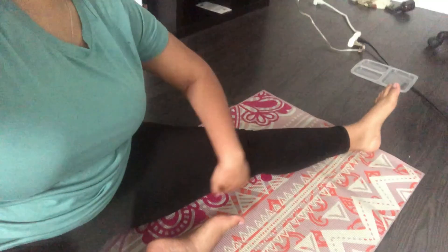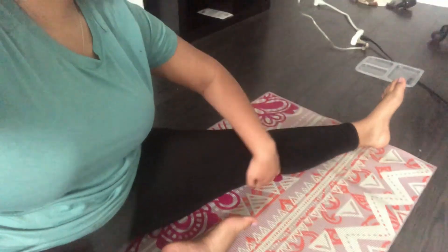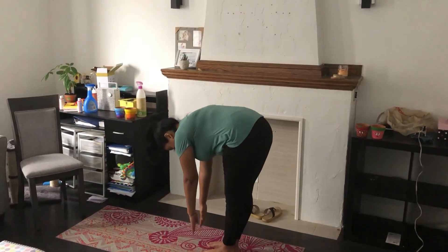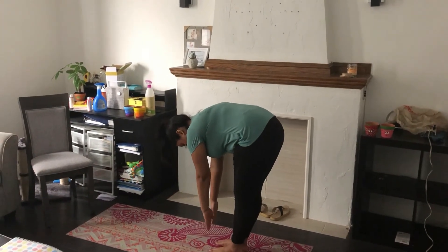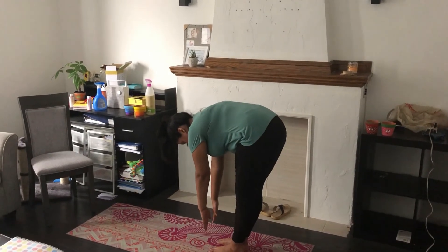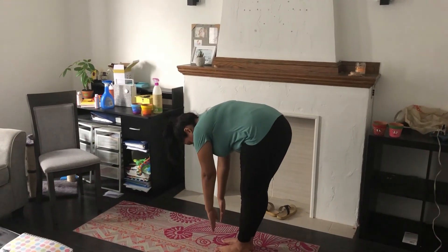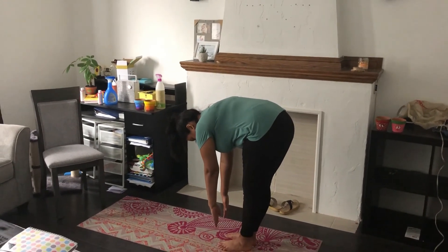Whew! That was great. You should feel the stretch all over here. These are called your hamstrings and it's very important to stretch them. The next exercise we're going to do are toe touches. This is going to be a little bit different from the toe touches we did before because now we're going to touch both of our toes at the same time. One, two, three, four, five, six, seven, eight, nine, ten.